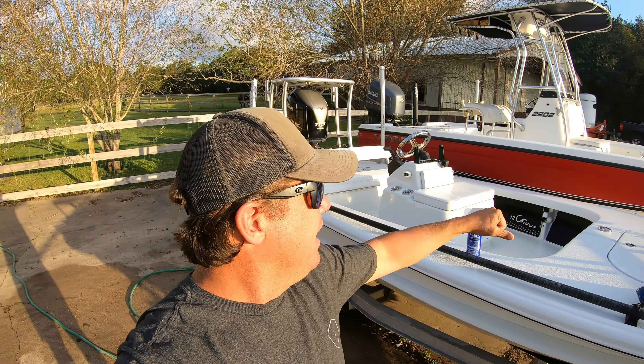As you guys know, we have the 17-foot Yellowfin and the 22-foot Century Bay. I do not have a cover for these boats — they stay outside full-time. The Century has a T-top which helps keep the sun off a little bit. We all know sun is very damaging to our gel coats, to our cushions, very bad for our boats. The best way to combat this is to keep a layer of wax on your boat.